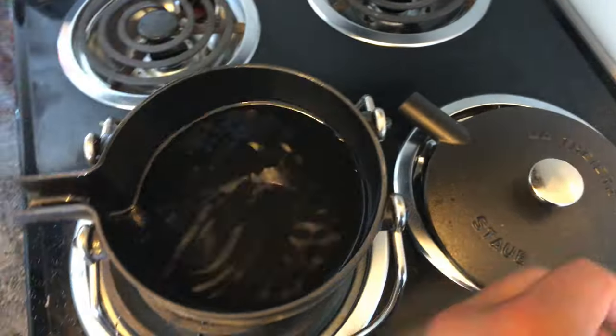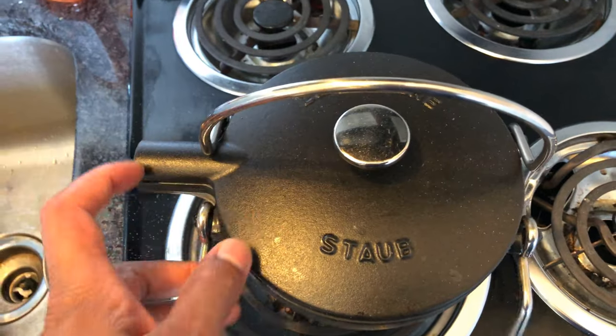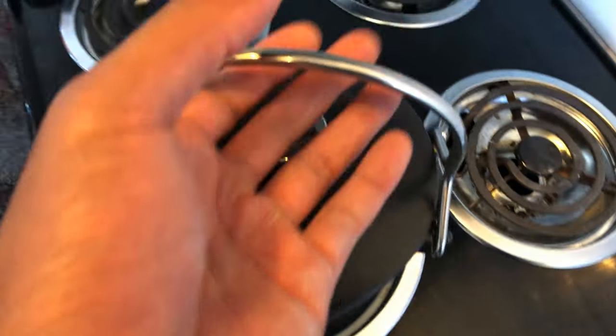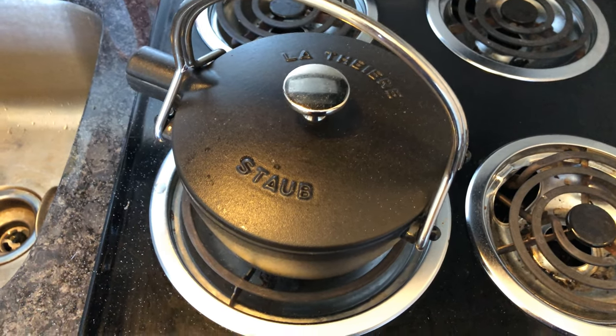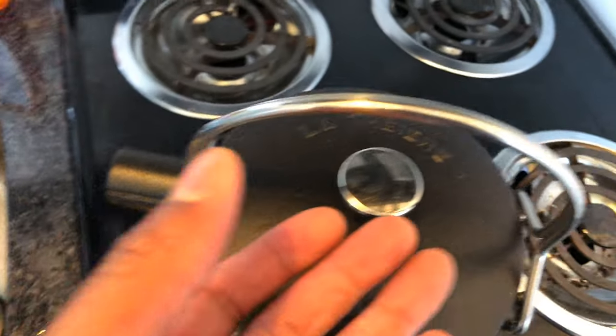Now that I have that in, I'm just going to put the top back on and then close this. These actually stay on top as it's cooking. They don't tilt back and forth for some reason, and the makers of this product actually did a good job in keeping them balanced to where they don't. So I'm just going to turn it up and boil water.